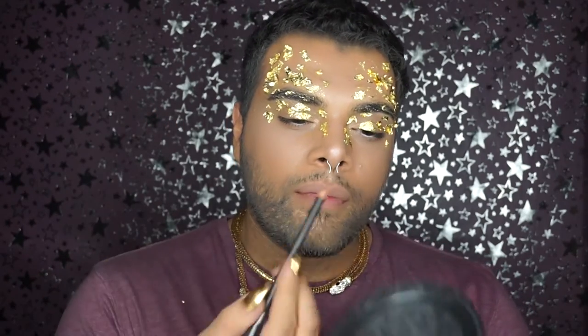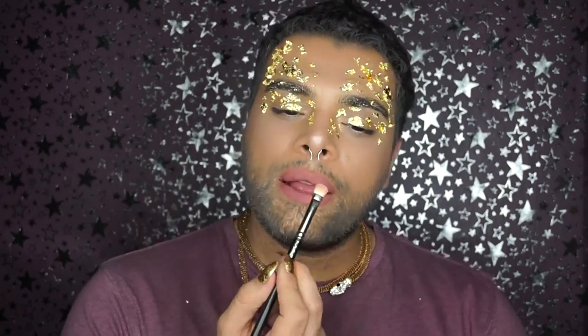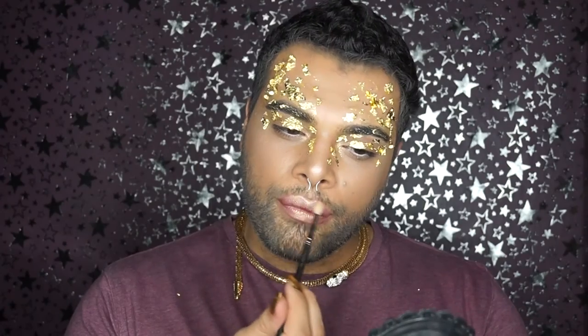For the lips I'll first be going with Dervish lip pencil by MAC. Next I'll be pressing on the same eyeshadow in Gleam just on the center of the lips, and lastly just a touch of the highlighter because we need it. And this concludes our makeup tutorial for the day — thank you so so much for watching and always remember, like if you like, hate if you hate, and until next time, you're welcome.